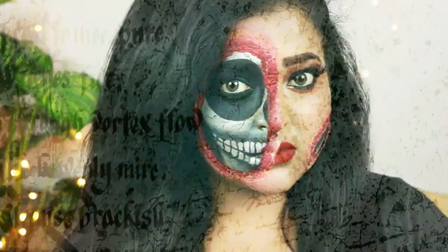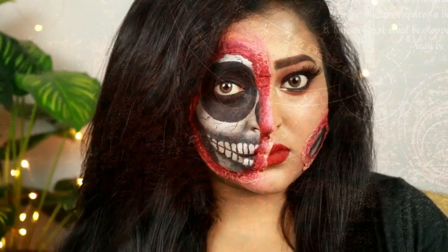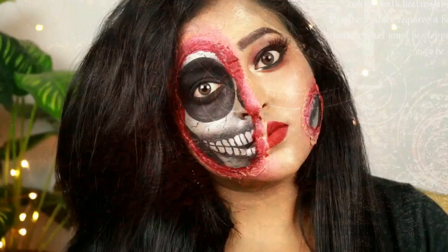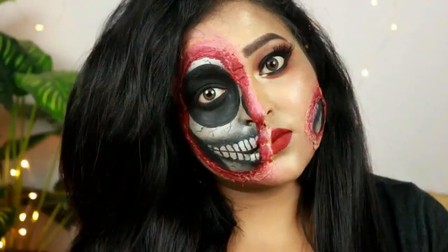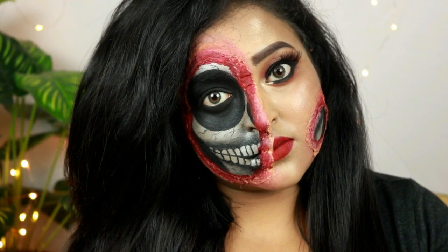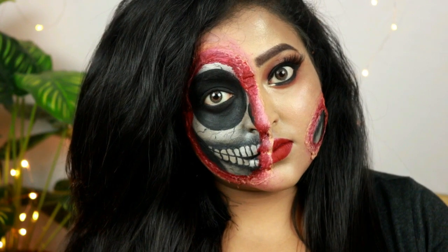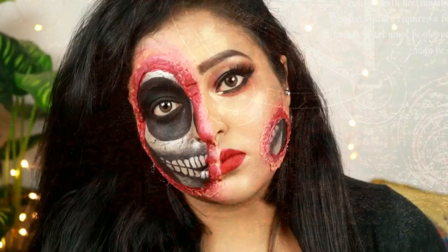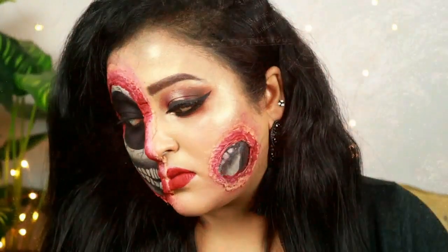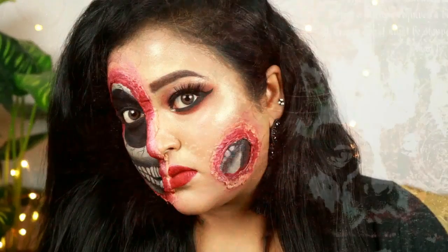Hey guys, welcome back to my channel. Today I'm gonna create this scary half skull makeup look for Halloween. This is the first time I'll be creating a Halloween look and everything is my own personal idea. I hope that you will like this video, so if you want to know how to get this half skull makeup look for Halloween, then please keep on watching.